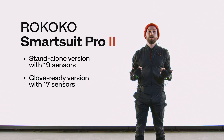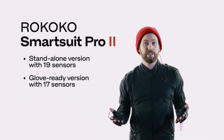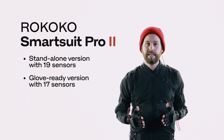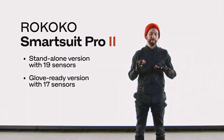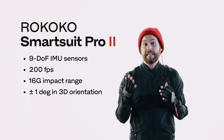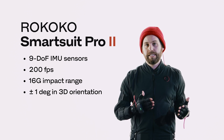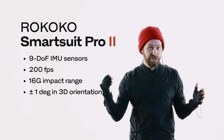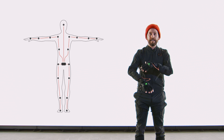This is the Rococo Smartsuit Pro 2, re-engineered for richer animations. It comes in two versions: a standalone version with 19 sensors, and a glove-ready version which only has 17 sensors but the gloves connect directly and natively into the suit. For sensors, we use a 9 DOF — 9 degrees of freedom — IMU. It transmits at 200 frames a second and can withstand impacts up to 16 G's. As you can see, they're distributed throughout my body on all the key major body parts.